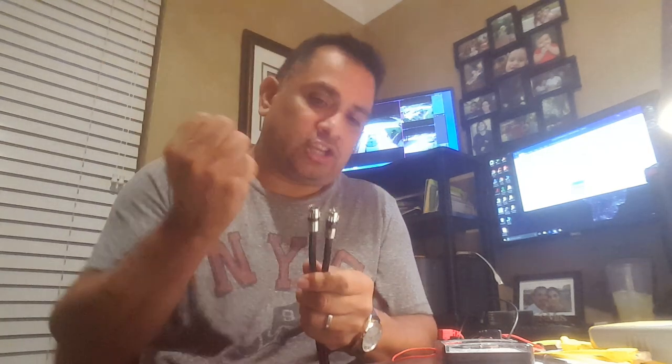You have to use a compression fitting — you cannot use those crimp-on fittings. Even though you can get them on there secure and tight, they're just not rated to the specs required, especially for DirectTV. So if you see a crimp-on fitting, you've got to cut that off and put a compression fitting on. So how do we test these cables? Pretty simple — you use your analog or digital meter.